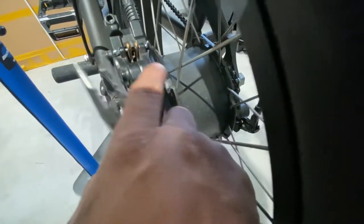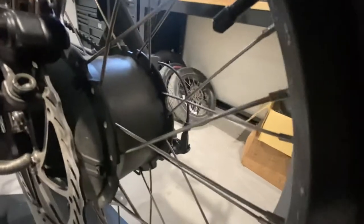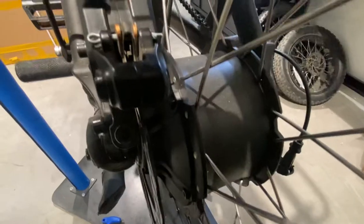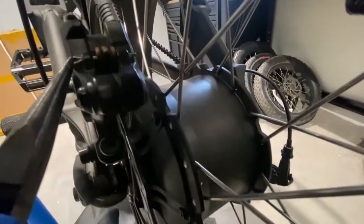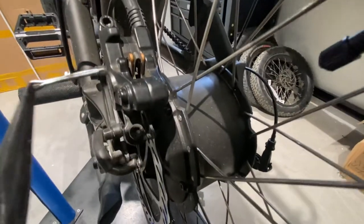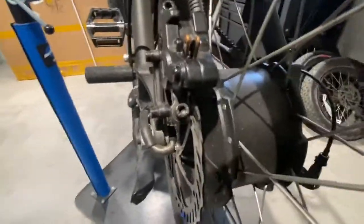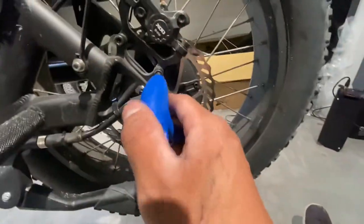First step, come back here — you see this pin? This holds the brake pads in place. Straighten this end down. It's a little complicated at first. You need to straighten it, and once you have it straight like that, you can pull from this end out. This releases the brake pads from the caliper.